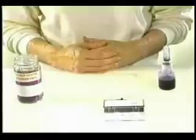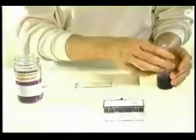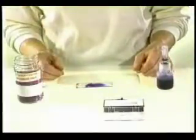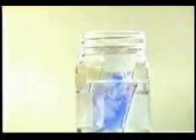Toluidine blue is very easy to use. After fixing the slide in 95% ethanol for about one minute, the slide is retrieved and placed on absorbent paper. One or two drops of the stain is placed on the smear and a cover slip is placed on top. I let the stain penetrate for about 15 seconds before removing excess stain by turning the slide and pressing gently. After wiping the bottom dry, the sample is ready for examination. After evaluation, the slide is returned to the alcohol container. The cover slip will fall off and the stain will dissolve. The slide will be restained with Papanicolaou for final evaluation.